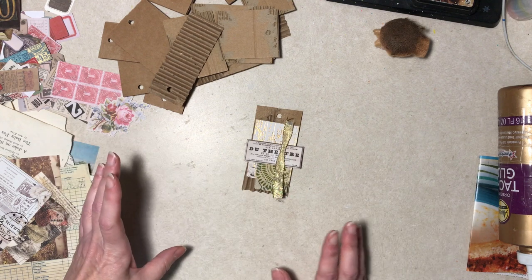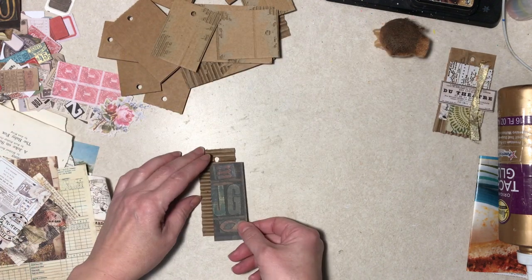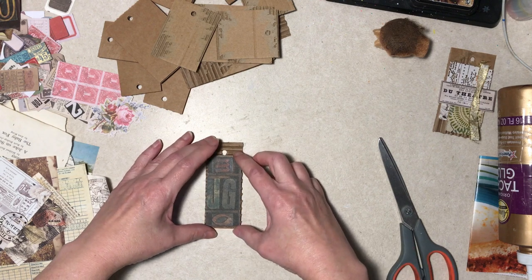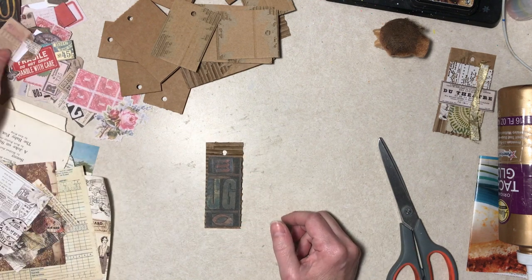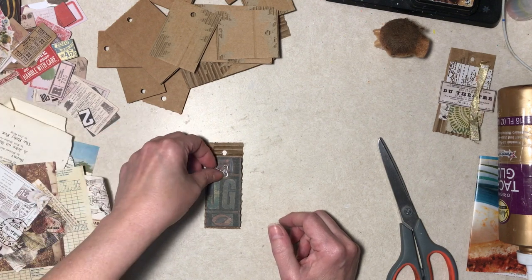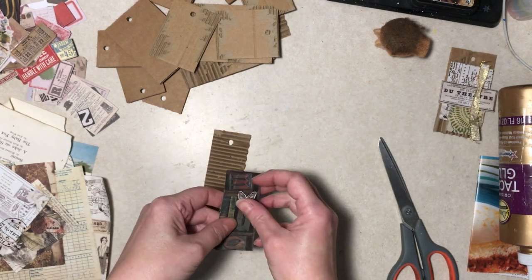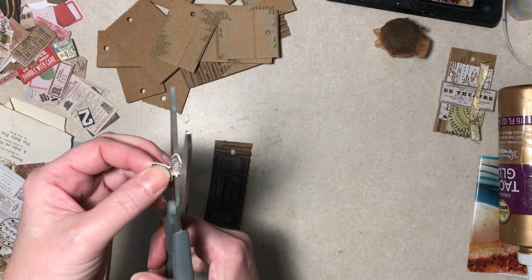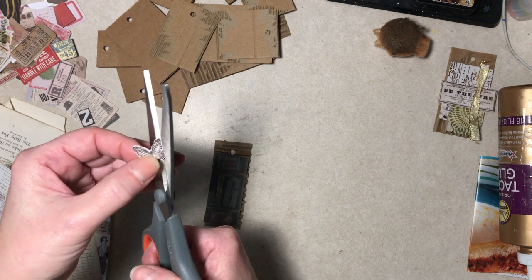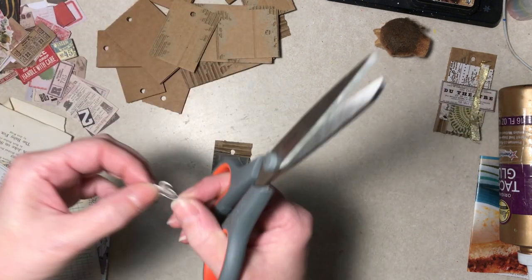I'm not going to glue or anything here. What I'm going to do with these? I don't know. If they turn out great, I could try to sell some. I could put some in journals that I haven't made. I was thinking of making a journal that was a little sort of scrappy, like having random papers kind of things on pages. Something like this could go in that.